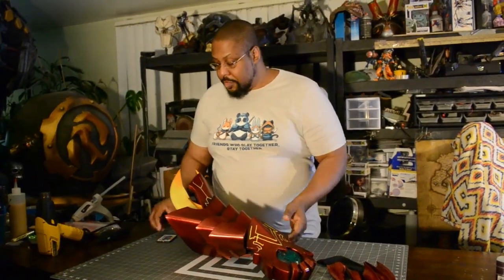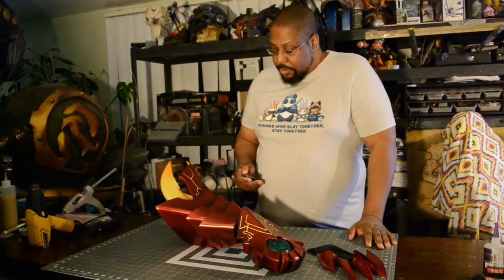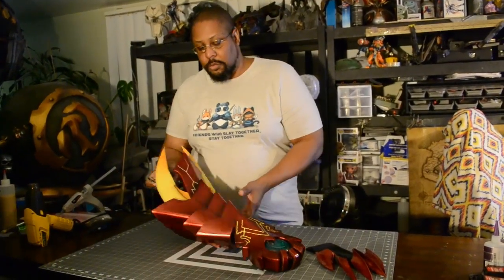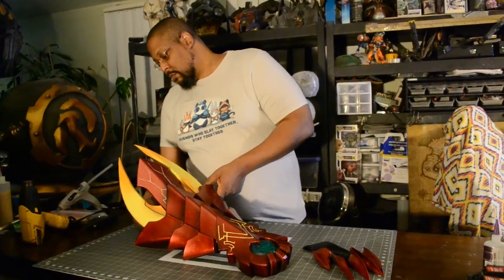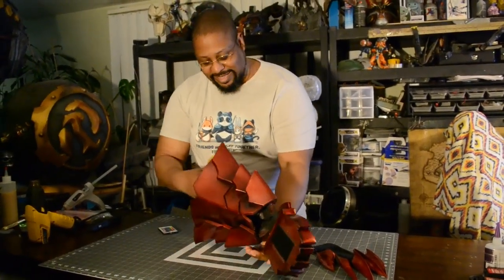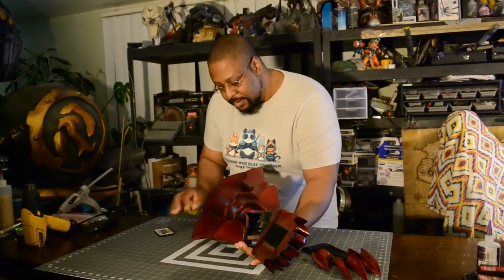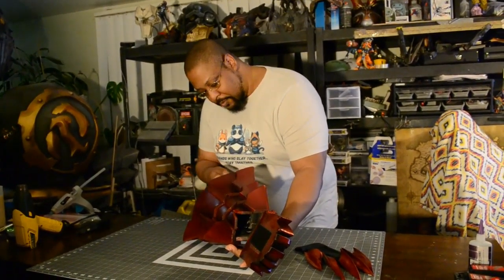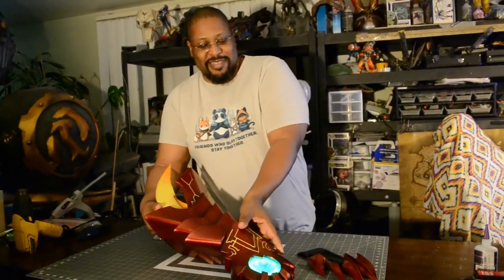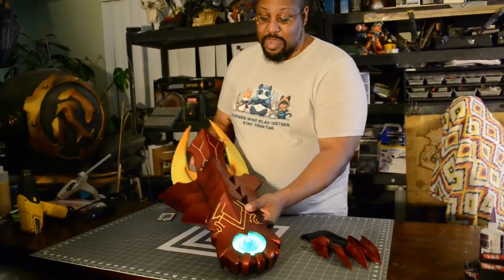This is the High School DXD gauntlet. I think I turned it off — there we go, hit the switch back. Oh yeah, this is the gauntlet. I love it.